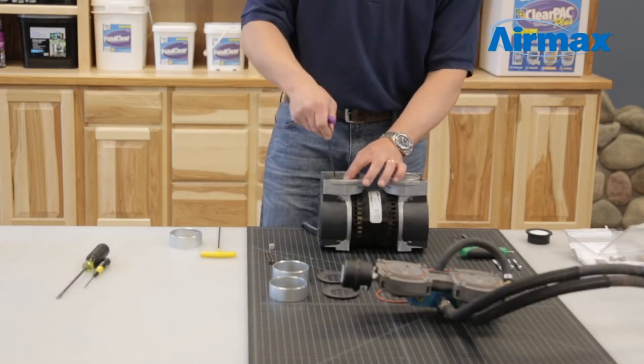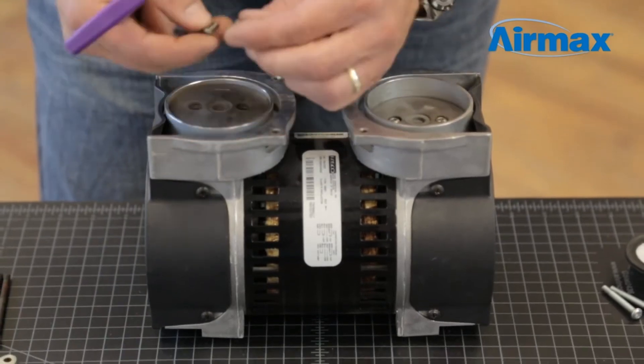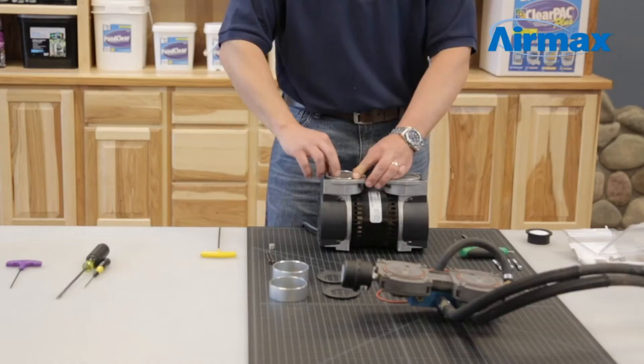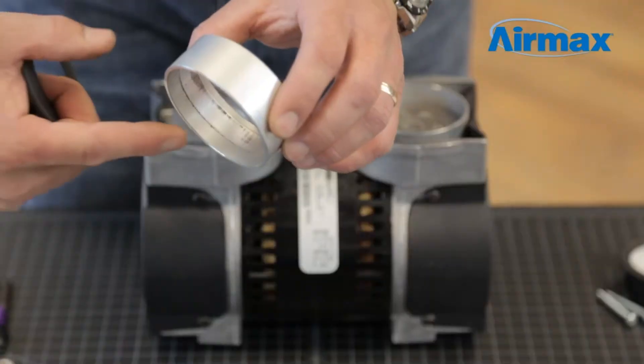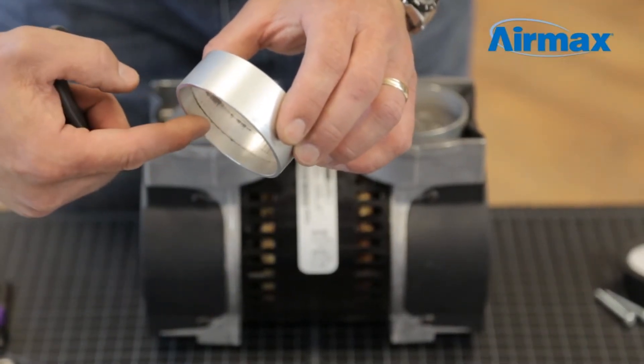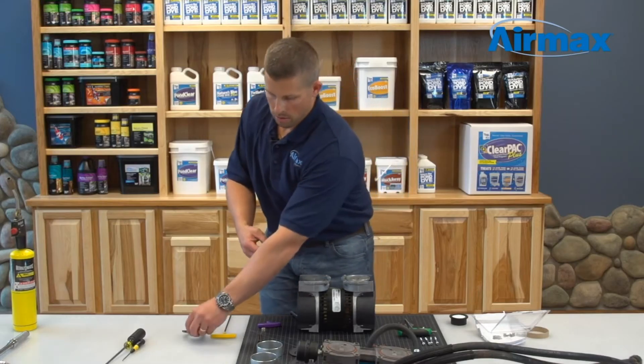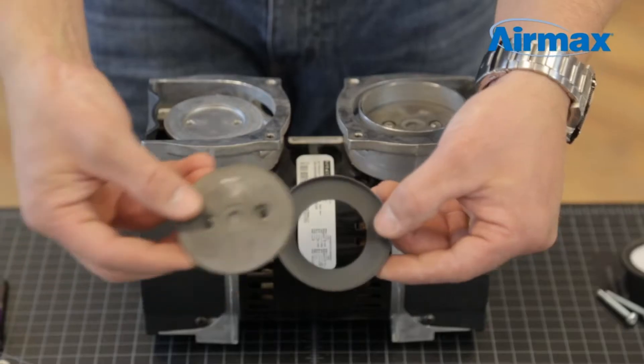Starting with one cylinder, use an eighth inch Allen wrench to remove the two set screws on the piston cup. Next, remove the cylinder sleeve. On this cylinder sleeve you can clearly notice it was worn, and this was part of the cause for the poor performance.